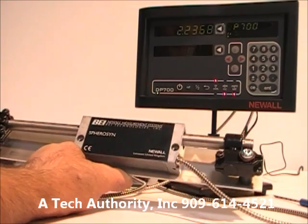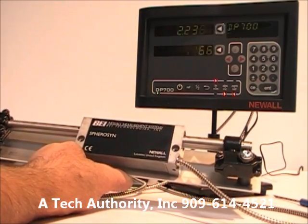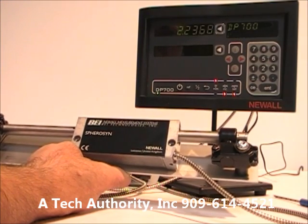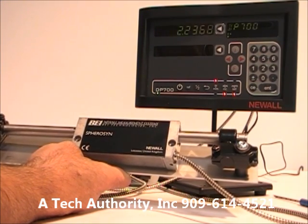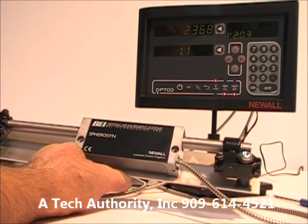We know customers whose scale has failed and need to replace it but are using an older display with round connectors. We do have cable adapters to go from the new style scale to the old style display.